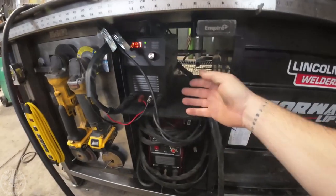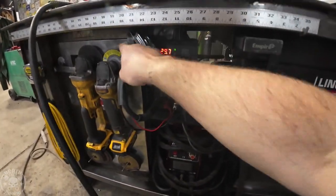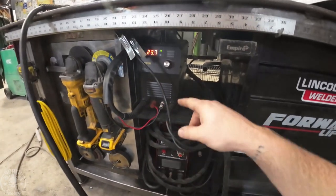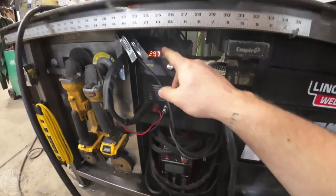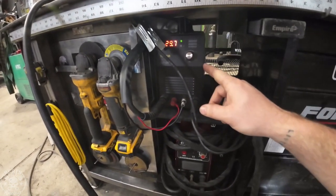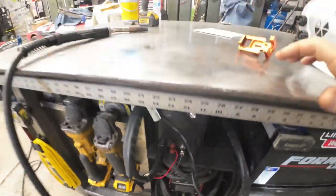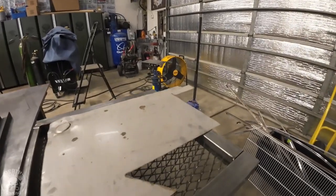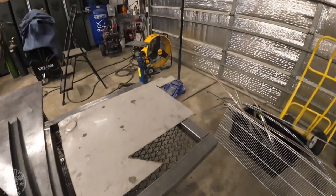I mounted my plasma cutter underneath my workbench welding table. I've got a nice strap there so the ground is always hooked up. If I need to take it somewhere, I can just slide it right out. But let's cut some other stuff. We cut the edge of the table — that was three-eighths — and it worked out great. So now we're going to cut some 32-thousandths stainless sheet metal. Stainless sometimes can have slag that's really hard to get off, so let's try that.